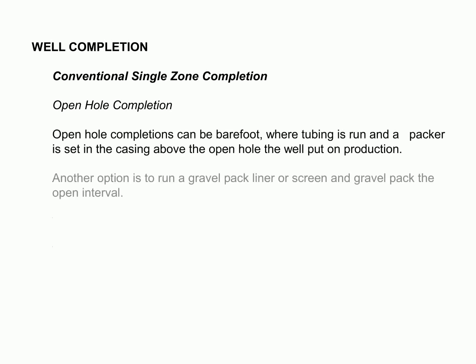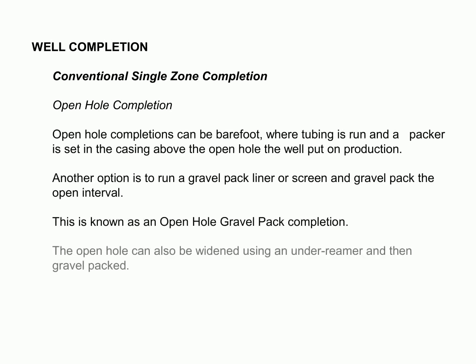This slide outlines the simplest form of well completion, which involves running and cementing casing just above the producing zone and drilling the pay section with non-damaging fluid. This method works for barefoot wells, as well as for the installation of open hole gravel packs and underreamers. Moreover, it is a cost-effective option, as it does not involve installing expensive artificial lift equipment.